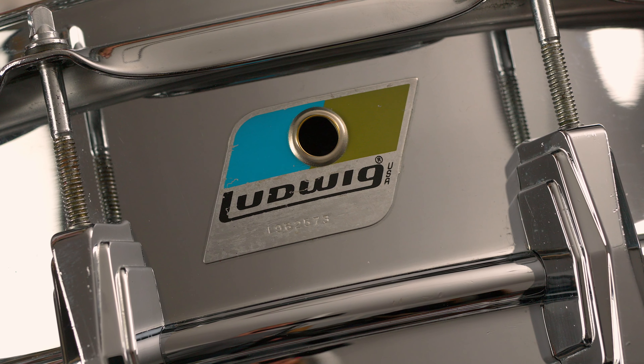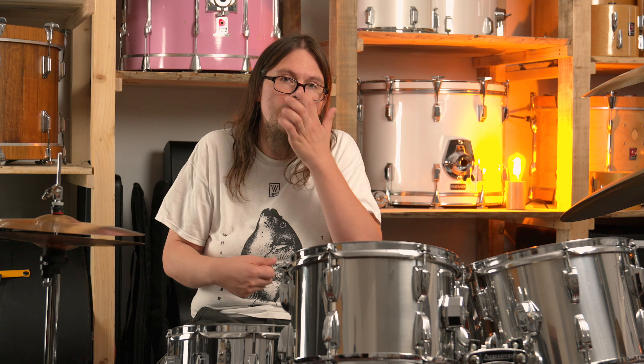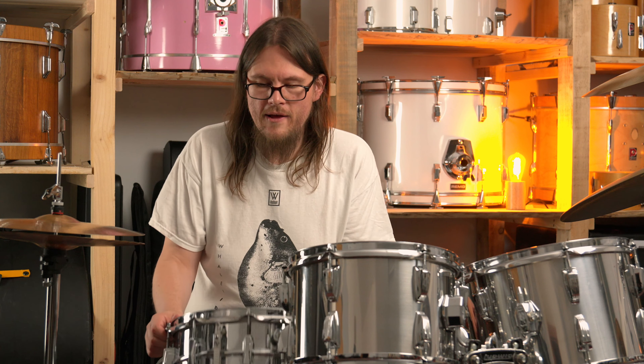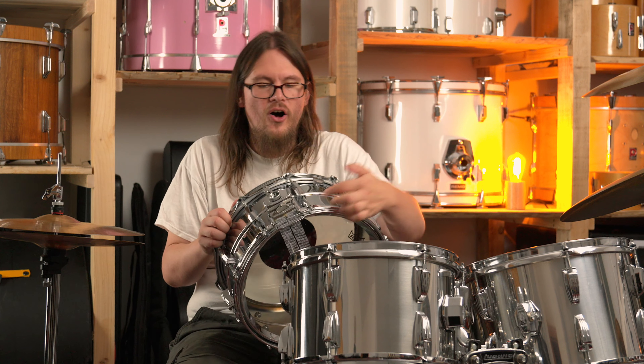They are quite expensive, especially if you want one with no pitting or very few pitting errors. There's also a price difference between the Blue Oil Leaf ones and the Keystone ones from the 60s. Recently I saw a Keystone Supra from around 1967 with a bit of pitting for around 1,500 euros. A Blue Oil Leaf one in very good condition is around 1,000 euros. This one here from 1968, without any pitting, is around 1,800 to 2,000 euros.